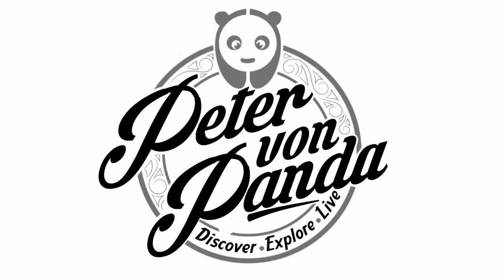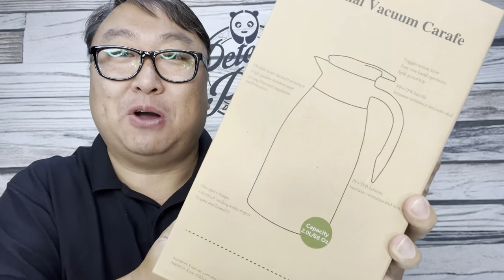I want hot coffee all day long, so I just bought this. What's happening Panda Nation? Peter Von Panda here. I just bought this.